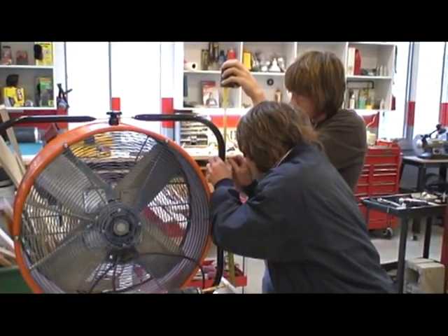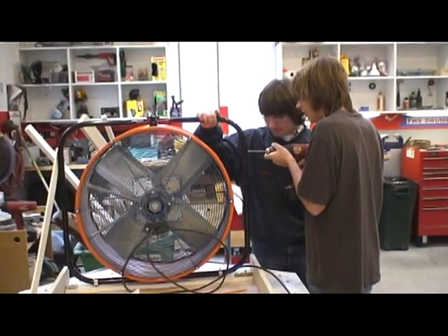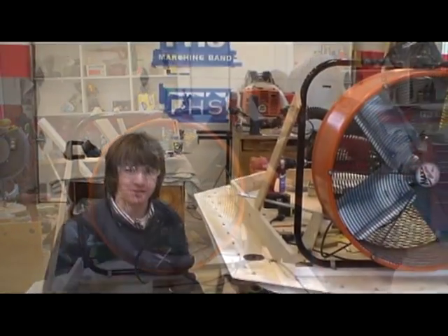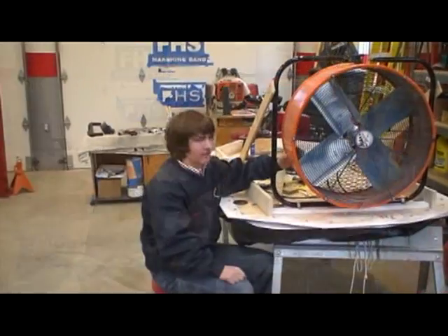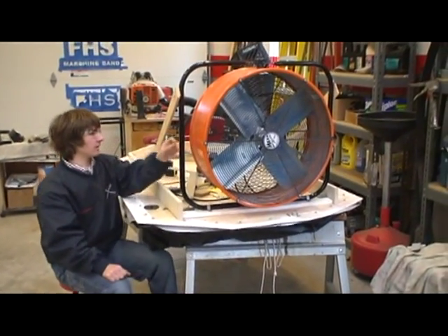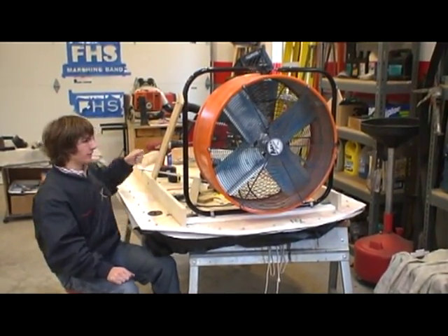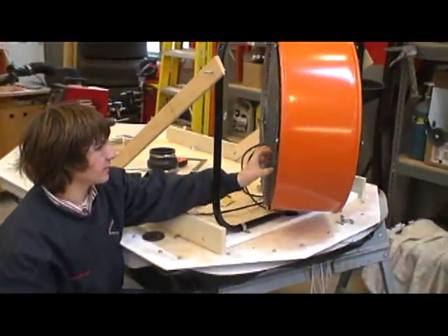Our next step was to create some type of propulsion device to move the craft forward and also a type of steering system. To do this, we originally started out with my dad's electric shop fan. As you can see, our fan can turn. To control the fan, we're going to mount strings to each side. To go right, you pull your left arm and turn the fan this way; to go left, you pull your right arm and turn the fan this way.